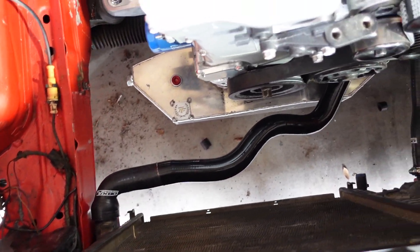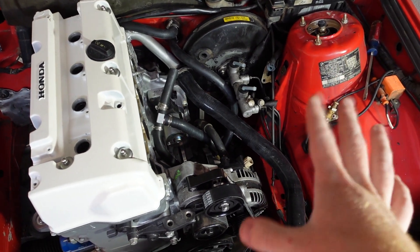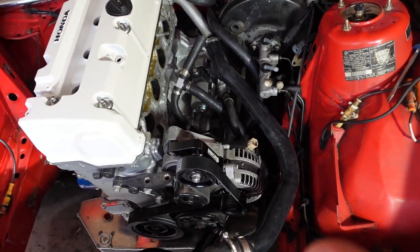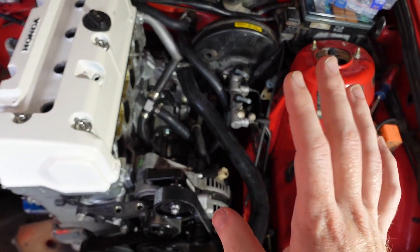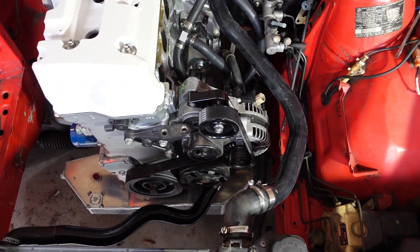The coolant system is for sure not as pretty as it could be, but I kind of just worked with what I had and what I was able to piece together. It's a tiny bit messy, but it will get the job done and hopefully have no leaks or cooling issues.